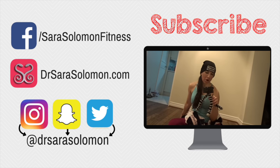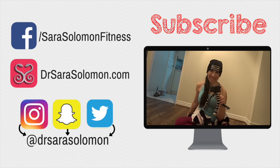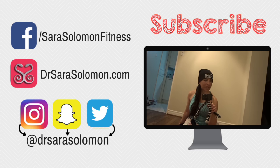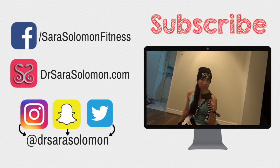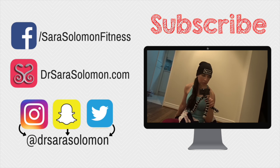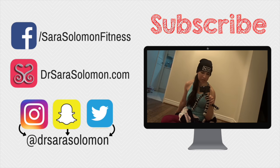Leave me your comments — especially your hate comments, I love those. Be sure to hit the dislike button. Subscribe so you can hate on me again next week. We'll see you next week.